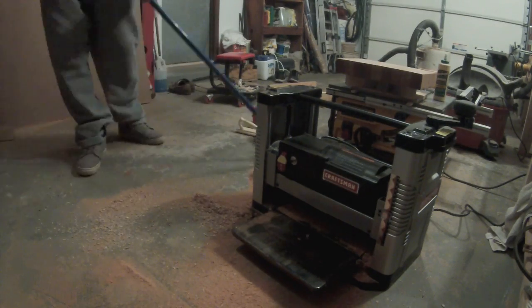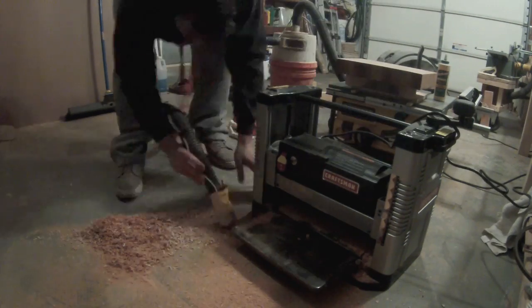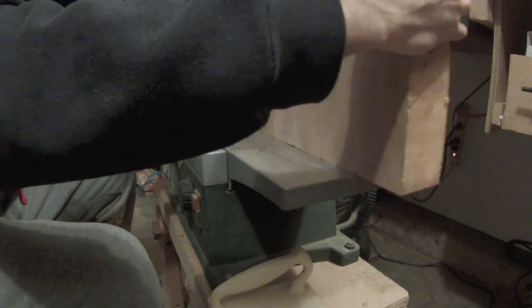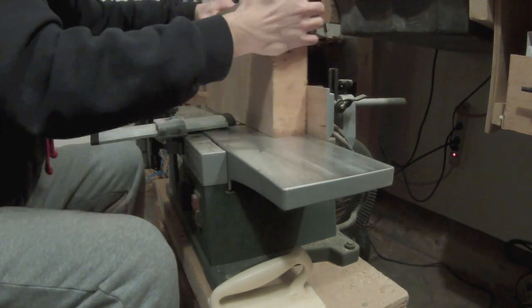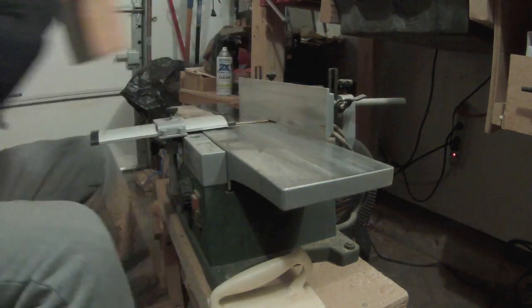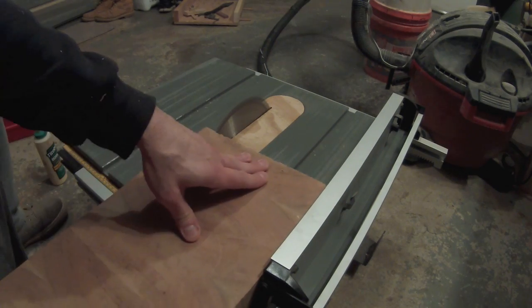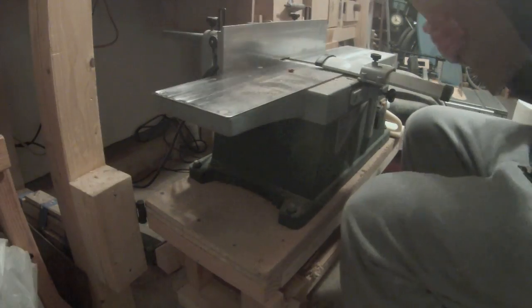And just doing some cleanup. Now that both faces are flat I can take it to the jointer and flatten one of the edges. And just flattening the other edge on the table saw, and cleaning it up on the jointer.